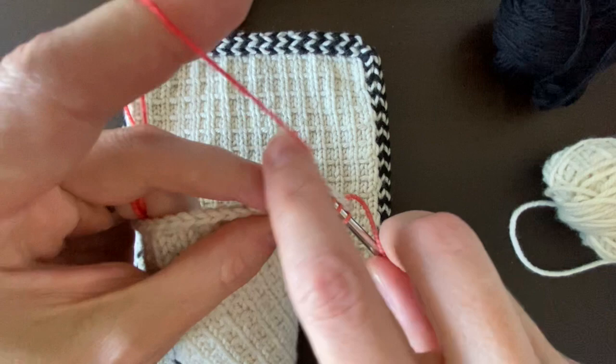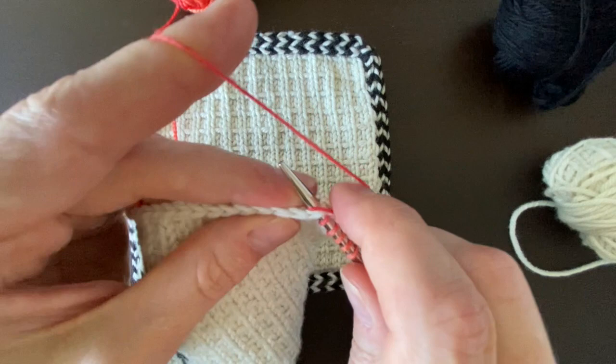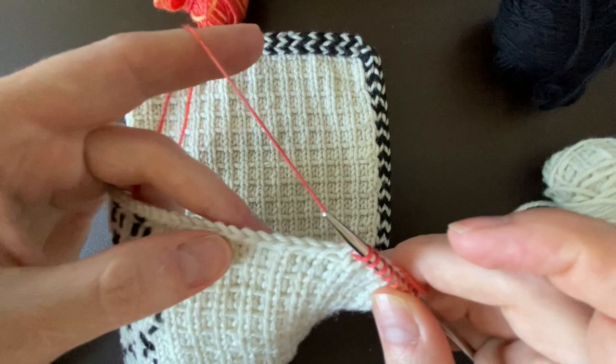We're just going to go all the way across each of these stitches. For the bound-off edge and the cast-on edge, it's a one-to-one ratio — each stitch that was bound off or cast on needs to then be picked up. I'll work my way all the way across.